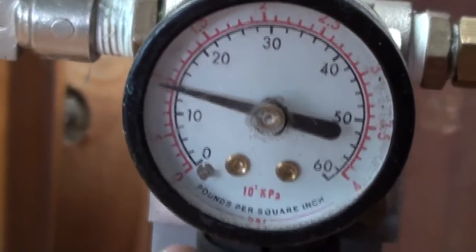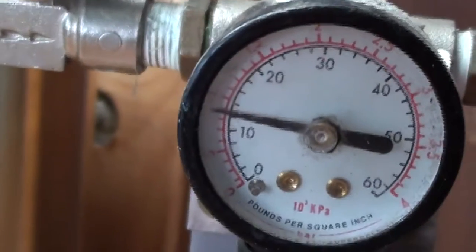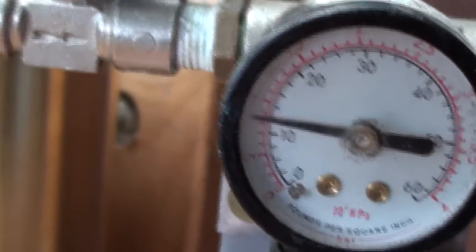Back it down to 15, still lifting a little bit. Back it down to — what's that — 12, and it's virtually stopped. So that's it, that's all for now, thanks for watching. Well done, mate.